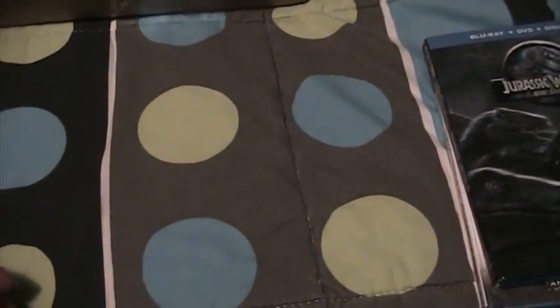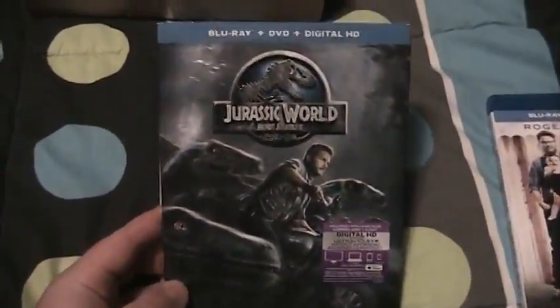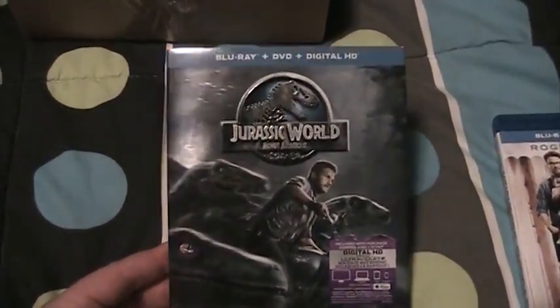Hey YouTube, this is Edward Underhill and I'm here with a mailbag and pickups video from Walmart. We'll start off with the Walmart pickups first. We've got two Blu-rays — first off we've got Jurassic World. This is just a regular Blu-ray edition with the DVD and digital copy included.